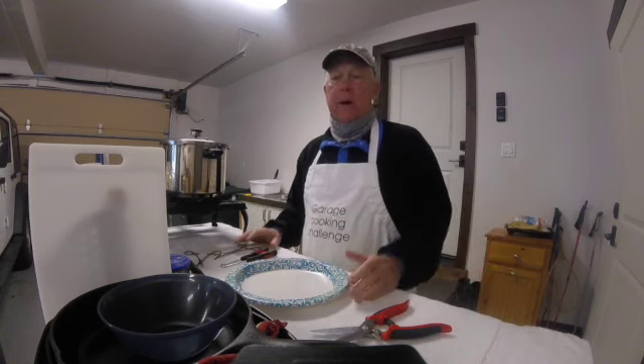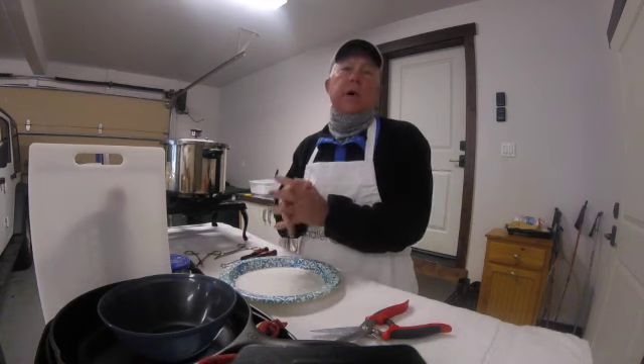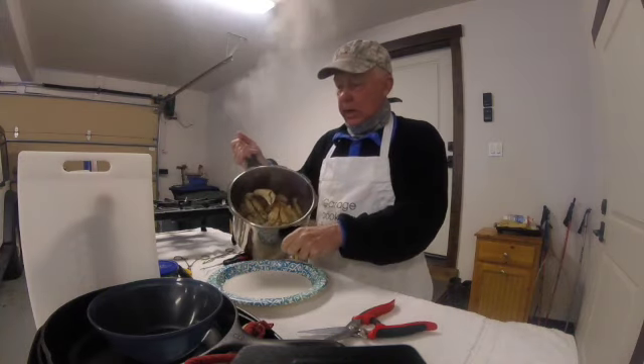I'm going to open all the crabs out here so that all I take inside is the meat, and she'll make something wonderful for tapas later. The pressure's off now.